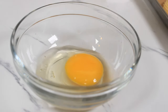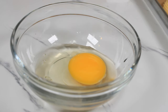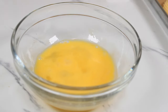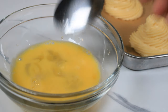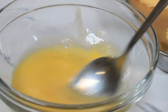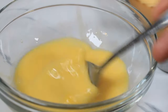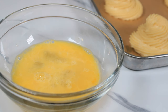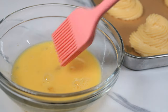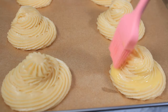For the egg wash I am using one egg and three tablespoons of water total. Normally I spray water on my choux pastry before I bake, but since I don't have a sprayer on hand right now I added extra water to the egg wash — this way I will get more steam from the egg wash. Now I'm going to brush my pastry with a gentle brush.